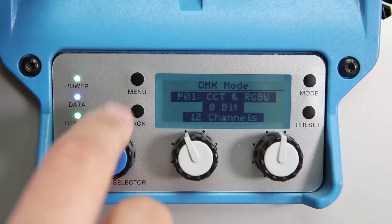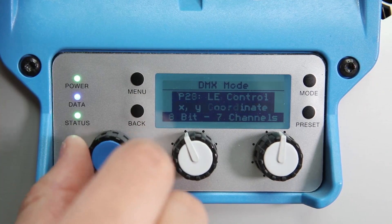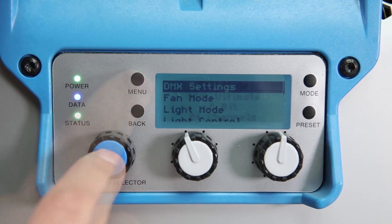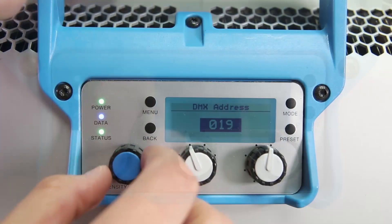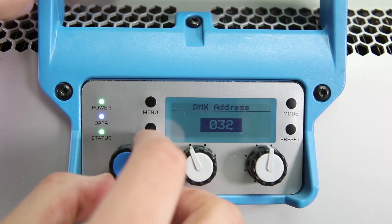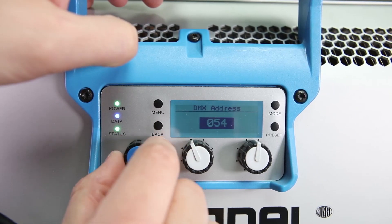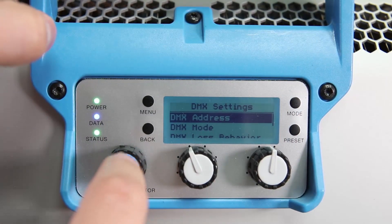Go to the main menu on the SkyPanel and set up DMX settings to P30 mode. Next, set up the DMX address for the first light to address 001. For the second light, 031. For the third, 061, and so on. And finally, make sure extended color is off.